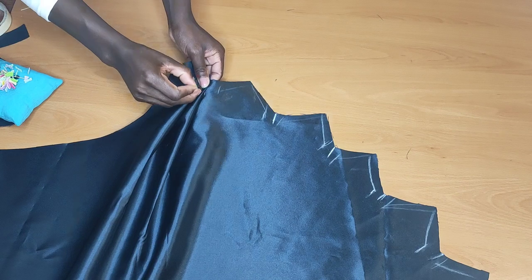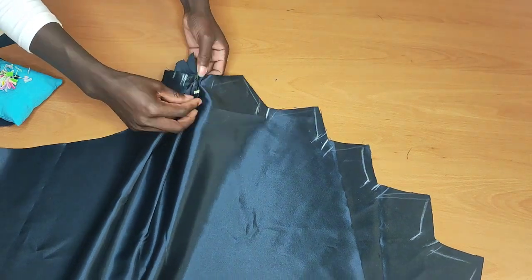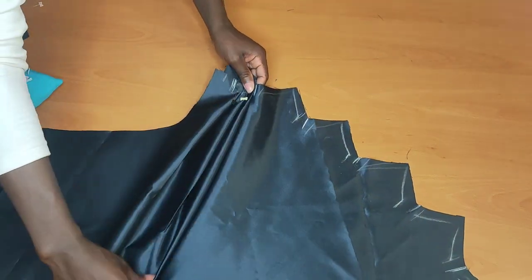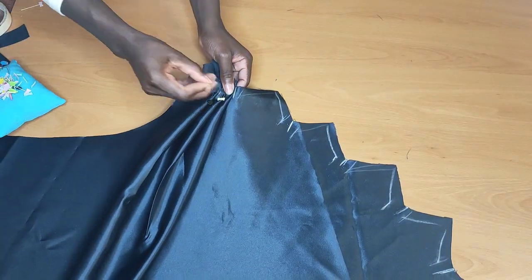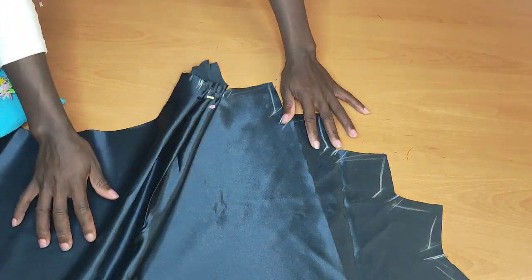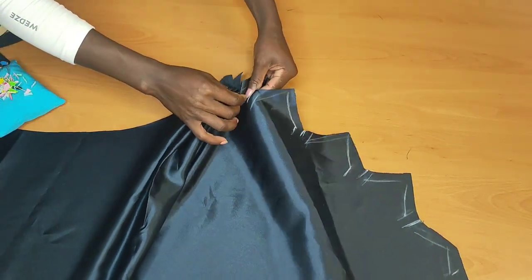While making sure everything looks nicely and smooth, just like so — see what I'm doing here. I'll pick it up and pin that up, and I'll continue doing it until I get to the end.